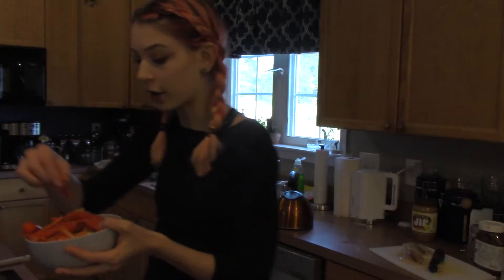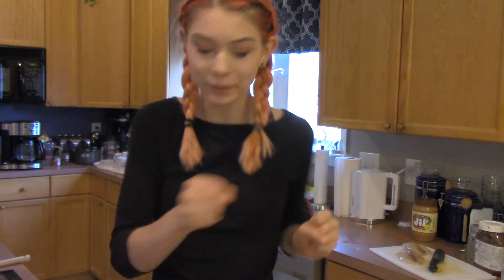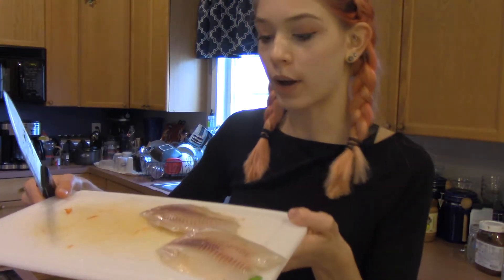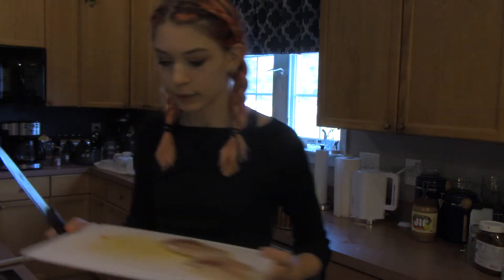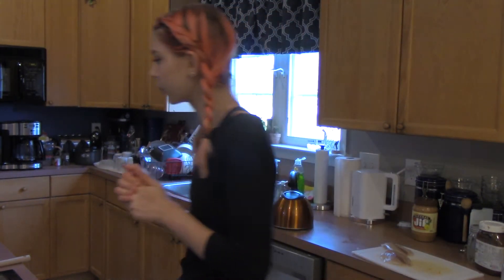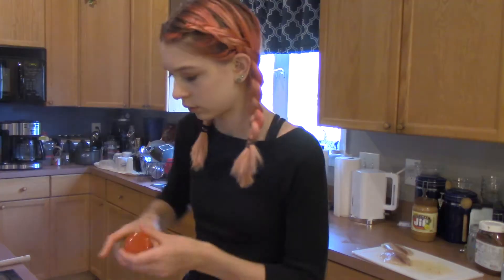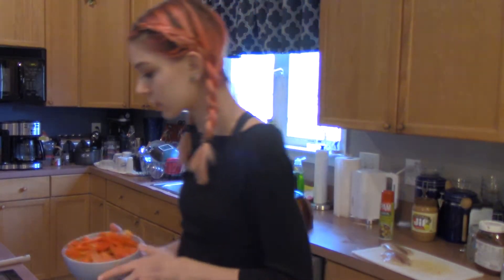I have two pans going. I'm going to heat the veggies up in one pan and season them — I'm not sure what I'm going to season them with yet, but I guess we'll figure that out. I also have two pieces of tilapia to heat up in a different pan, and I'm not sure what I'm going to season them with either. I'm going to spray a little olive oil in each pan, and then toss my veggies into the smaller pan.